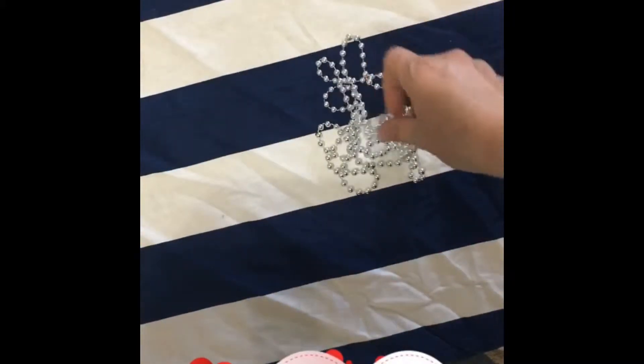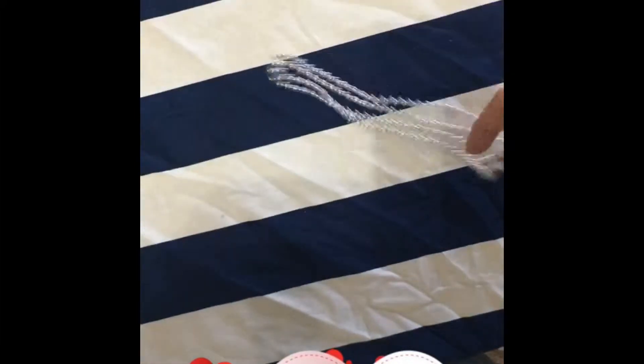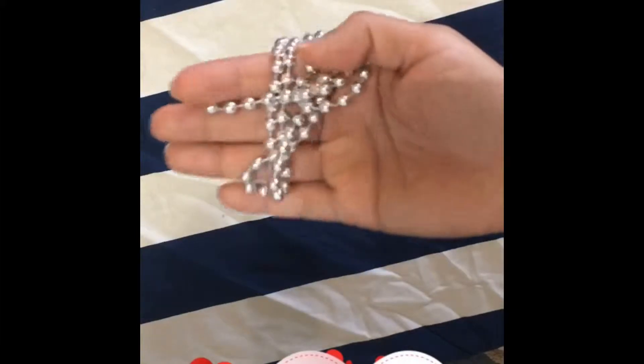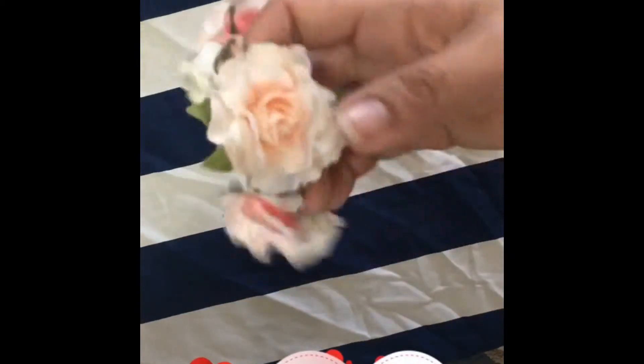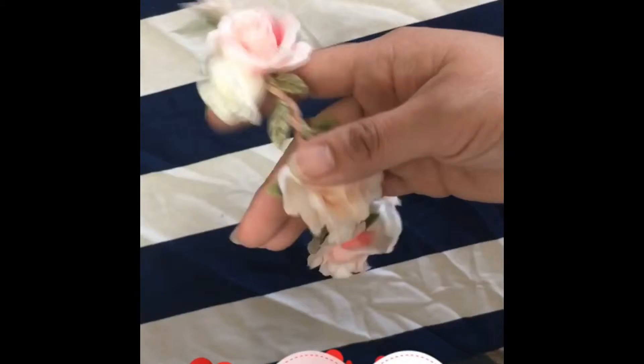Next you'll be needing the beads. Those beads are available from Walmart and even at the Dollar Tree, but normally at Walmart — because they're just silver, it comes with around probably eight pieces for only less than a dollar or a dollar something. This one was on sale from one of the department stores for only about 50 cents, but I liked the flowers so I bought it.